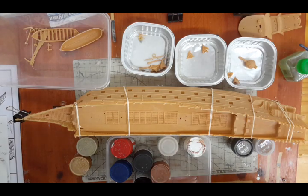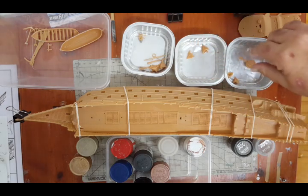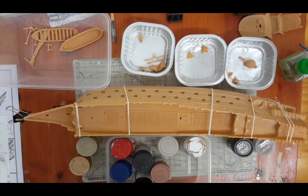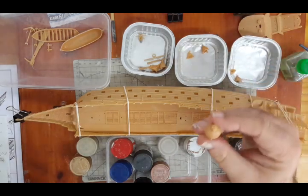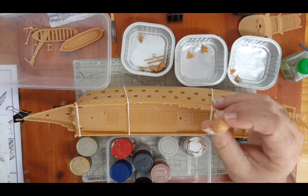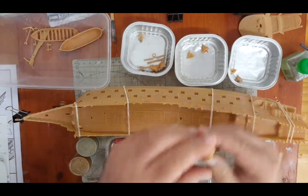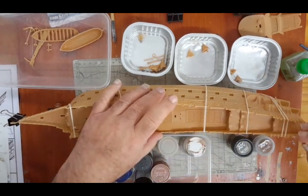All the parts are ready to go basically — there wasn't really that much to put together. Everything snapped and clipped together very nicely. Apart from a little bit of cleanup, you really can't tell where the seams are. That's going to fit there nicely.